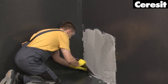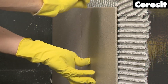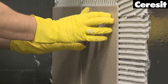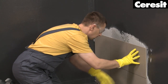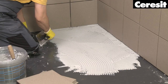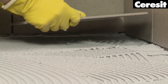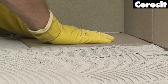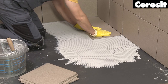Place the tiles pressing them into the mortar. Keep equal distances between tiles and make sure they are level. Now apply the adhesive on the floor and fix the tiles. Due to its chemical and mechanical resistance, CM74 is a perfect choice for highly demanding areas.